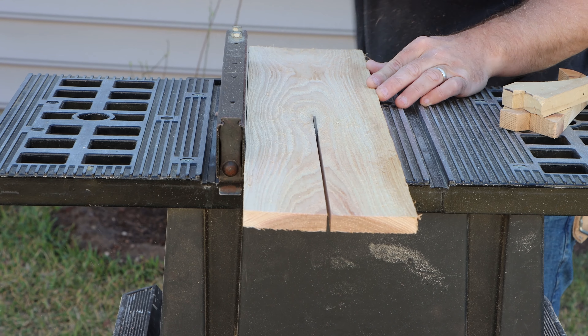Now attach your two foot boards using the same method as you used for the four foot boards. Use clamps to secure them while you screw them together. Attach the 24 inch support board to the inside of your planter bed horizontally to act as a support brace.